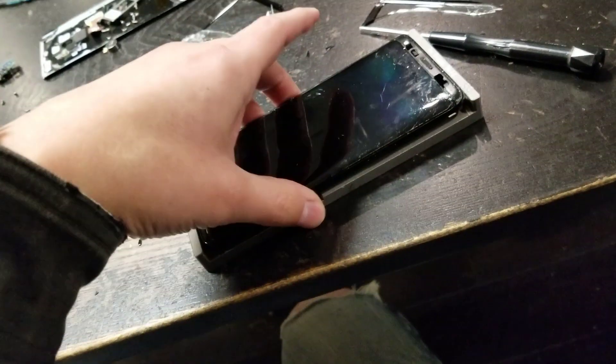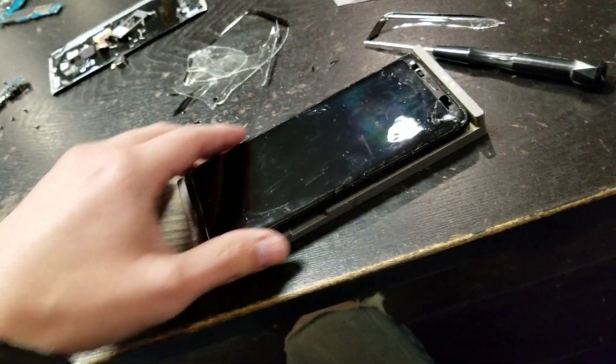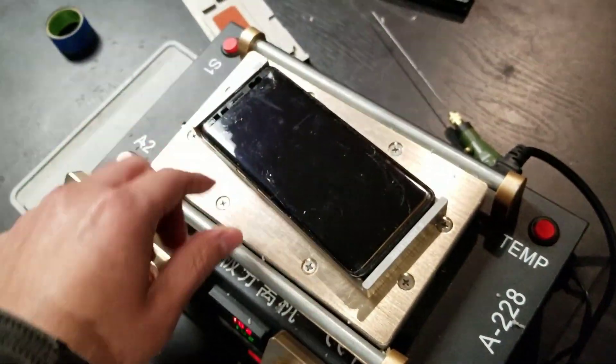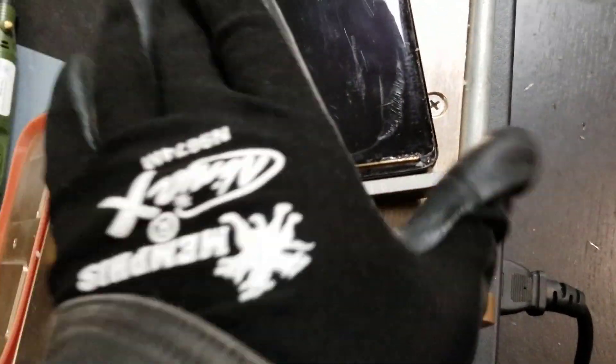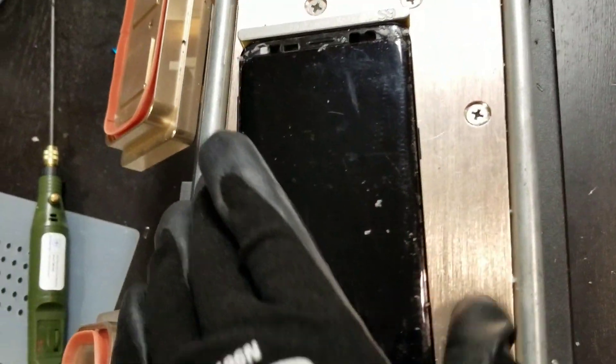I have it in the cleaning mold, which I will put on the hot plate. Since the cleaning mold gets hot, it puts heat throughout the screen so you can take it off with the wire. I got the glue off the sides with the wire — I got everything off.